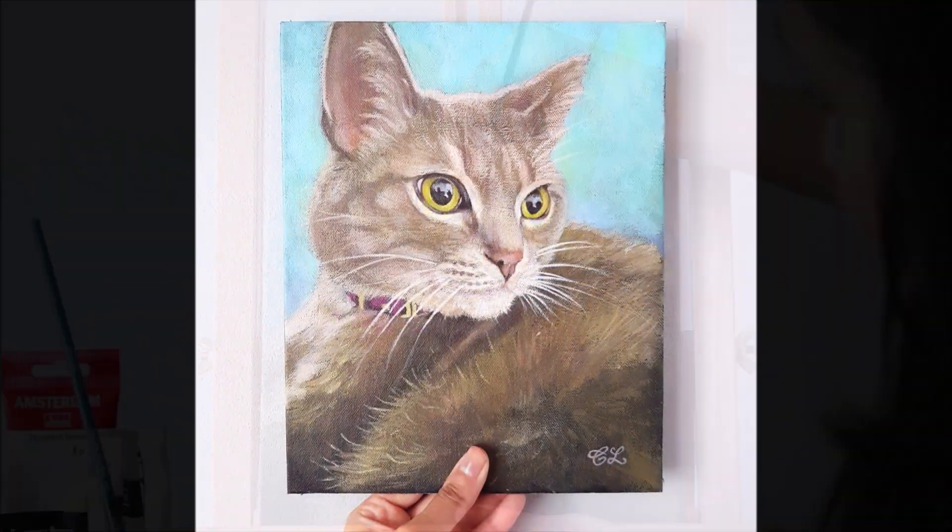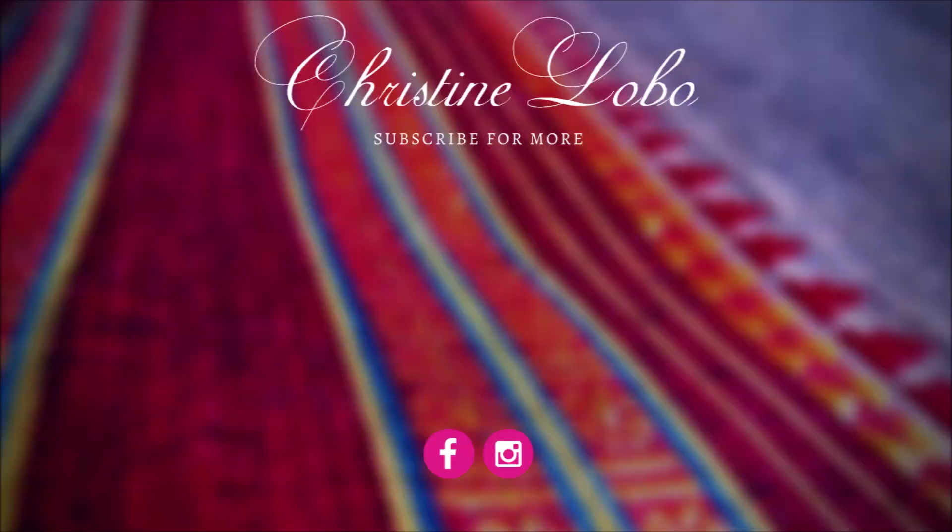And that's how I paint an animal portrait in acrylic. If you enjoyed this video, give it a thumbs up and subscribe to my channel for new videos every week.